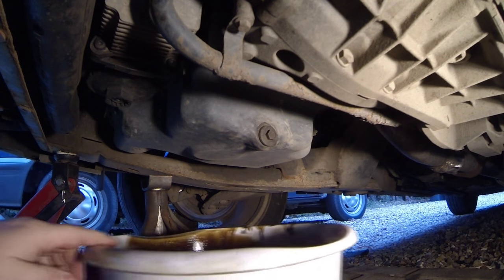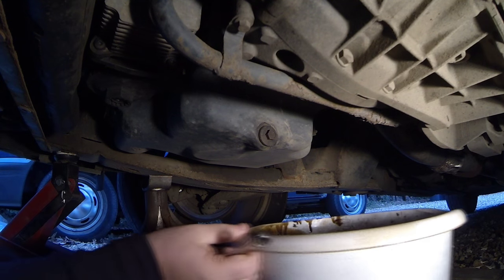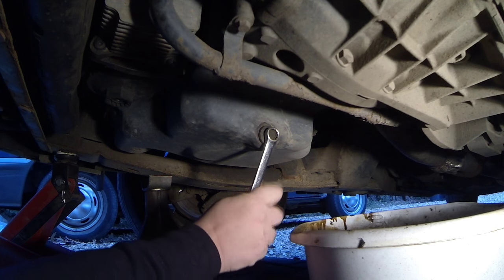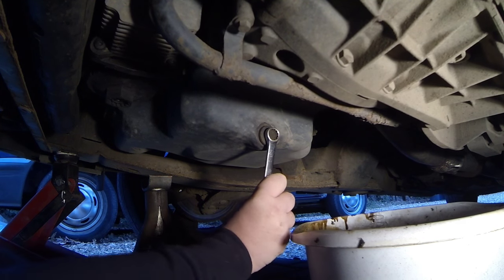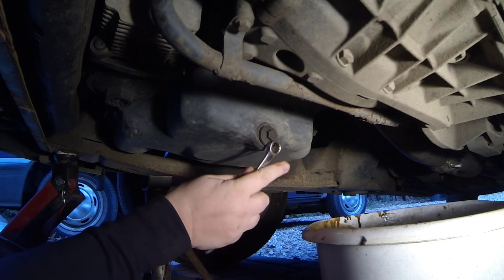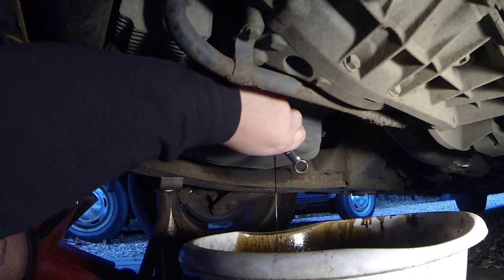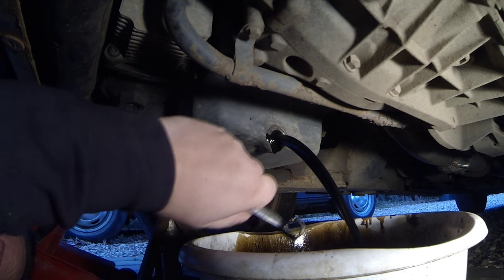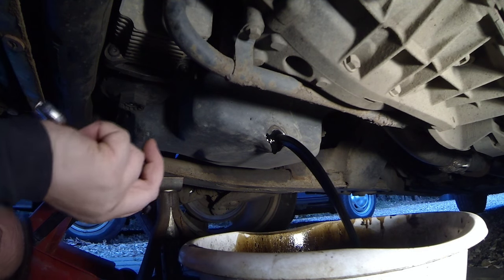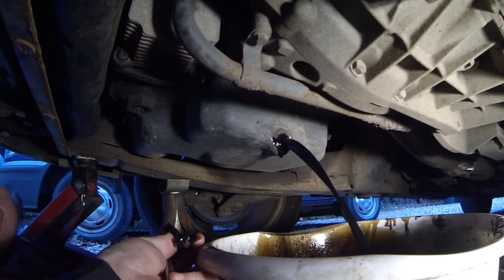I've got the car jacked up. Just slide a bowl under there first of all, get it ready. I've got a 13mm spanner here which is a lovely snug fit. Let's undo this. I've got to be careful that the wind doesn't catch it when it's a thin stream, because the wind's very powerful out here at the moment.